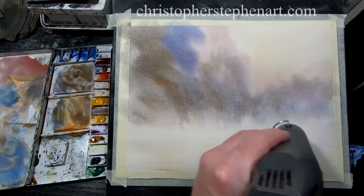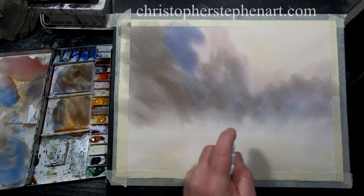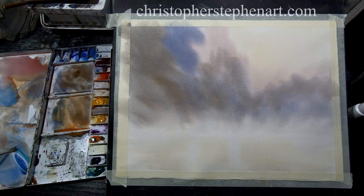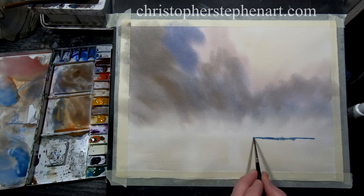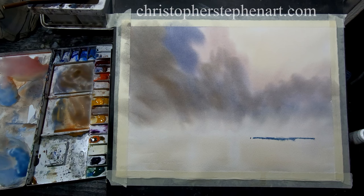Okay, just dry that off quickly. That's fully dry now. I'm just going to re-wet that slightly along the horizon line just using a small mister. I've got some ultramarine and just a touch of viridian — it makes quite a nice turquoise. Just another quick spray on that; I want that to kind of melt and blend. Touch more viridian there.